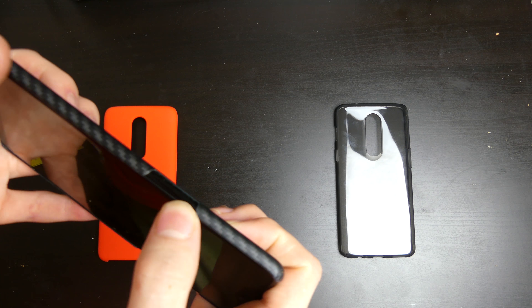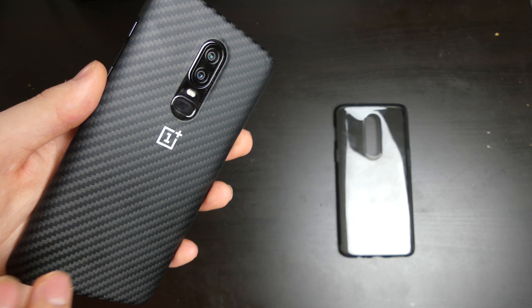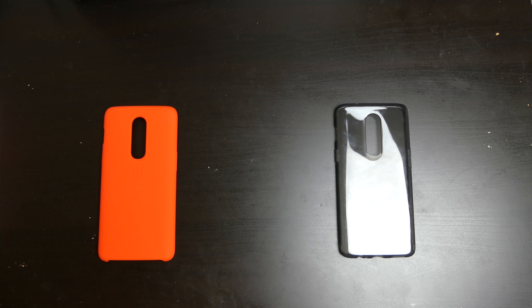It's a pretty hard shell case. It does feel like carbon fiber — it doesn't feel like a sticker or anything like that. So it's a really nice feeling case.